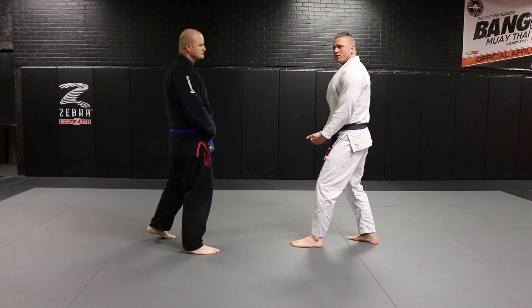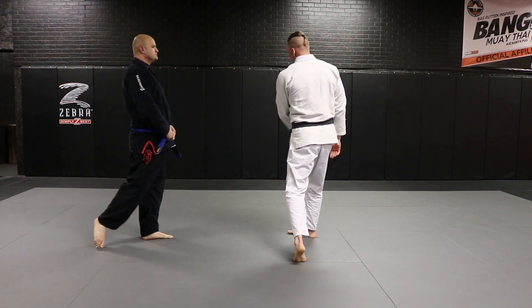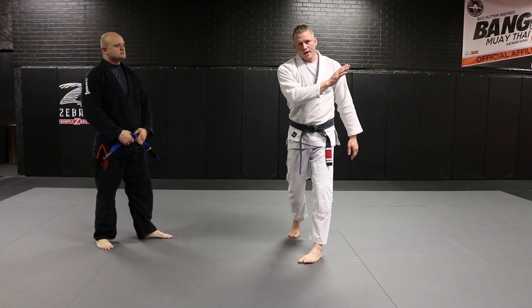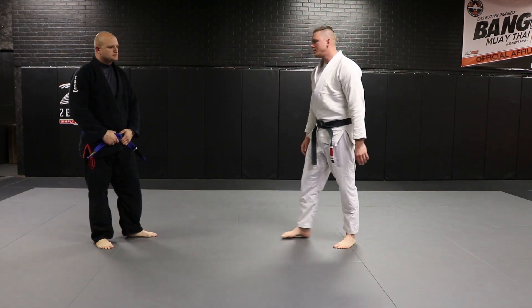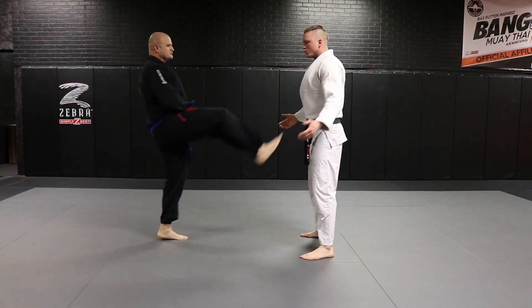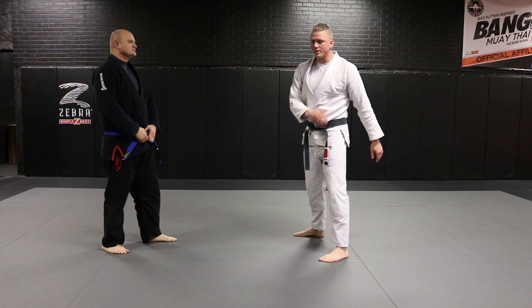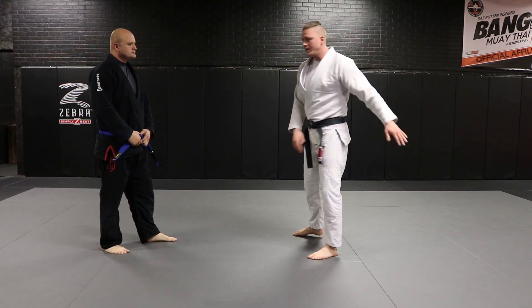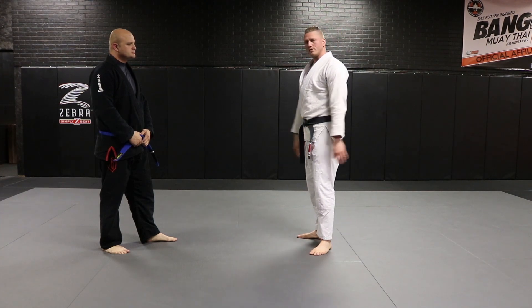Trying to catch the foot often gets us into more trouble than it's worth. This is just simple and easy — just chopping the leg out of the way, and then he gives us the back. This one works beautifully. There's a little bit of timing involved — remember, always blocking from the outside in. But really a very effective, very simple front push kick defense.